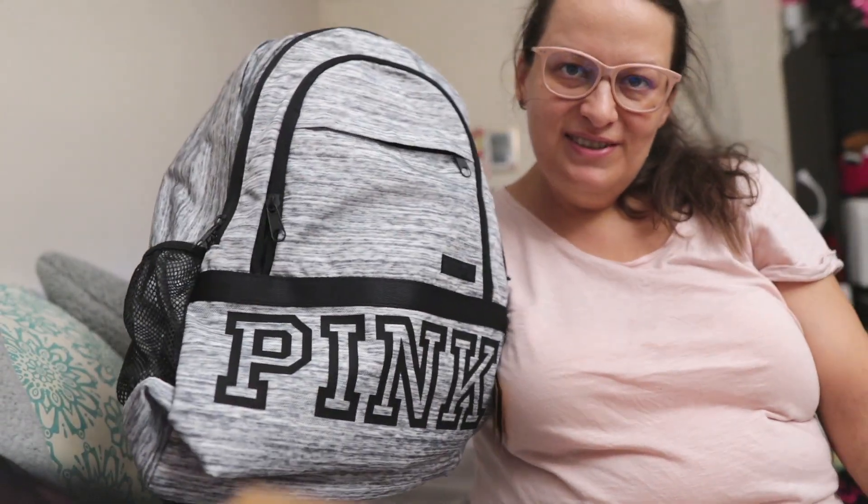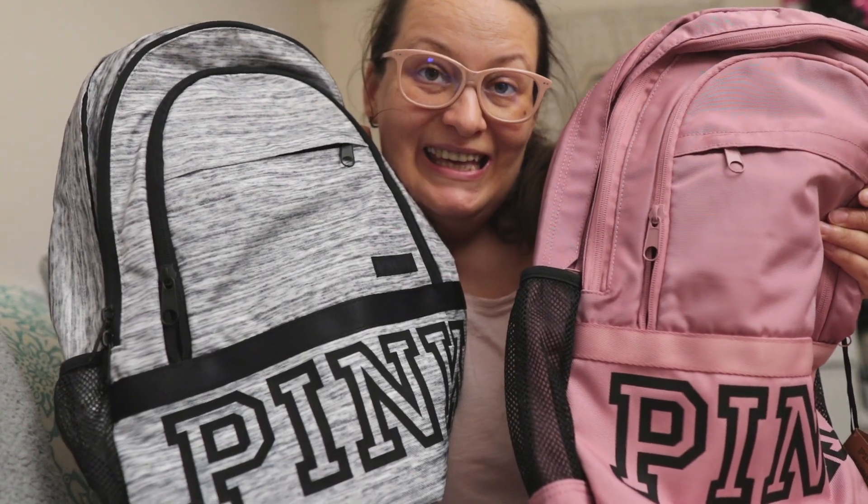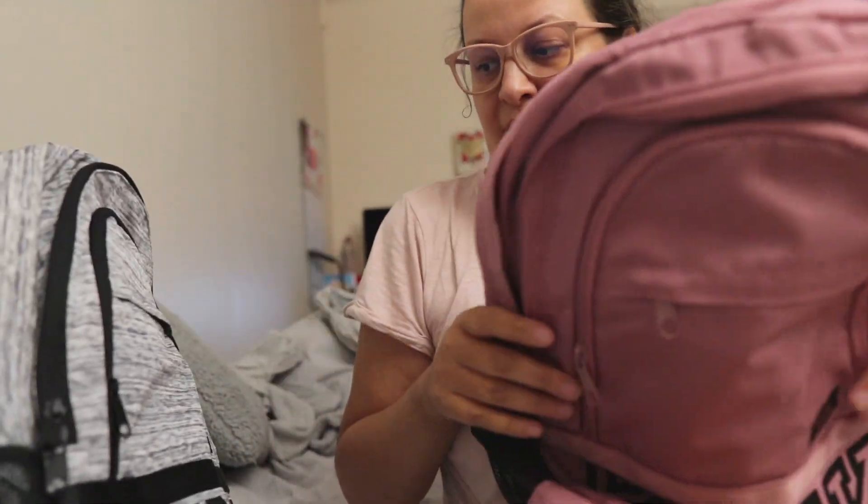Which color would you choose — this one or this one? Okay, that's it for this unboxing. Hope you enjoyed the video — if you did, don't forget to thumbs up and subscribe for future videos. See you in the next one, bye bye!